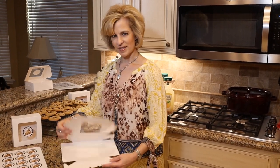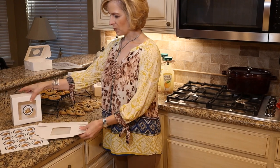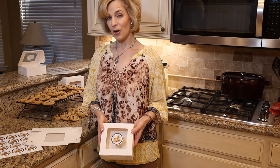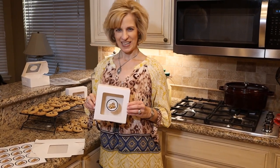We're using bakery boxes that I found on Amazon — very simple and easy to put together with the window. Here is our finished product; we don't even need a ribbon. It's absolutely ideal — not too large, so we don't have to put too many cookies inside. Just enough for a family to have a nibble and enjoy along with their lemonade.